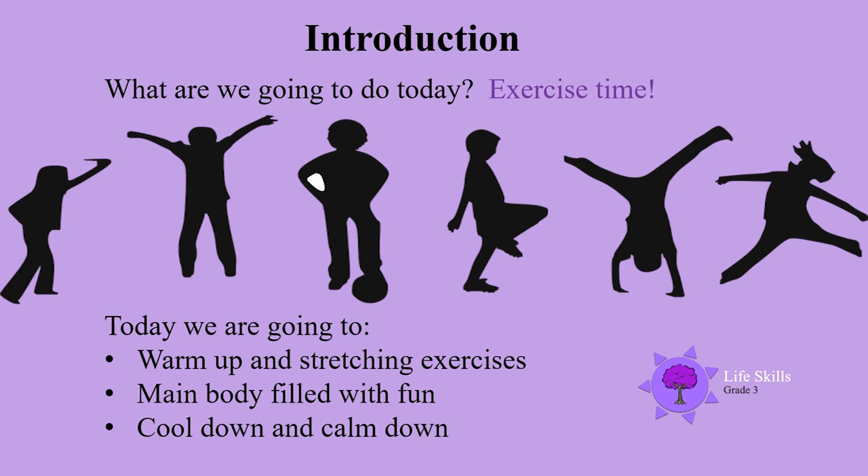Welcome back to you all. You may ask what are we going to be doing today? Well it's exercise time. Today we are going to start with warm-up and stretching exercises, the main body which will be filled with fun, and a cool down and calm down session at the end.